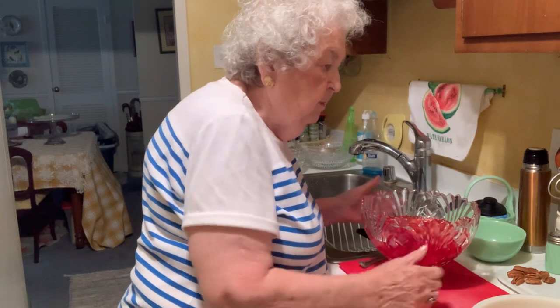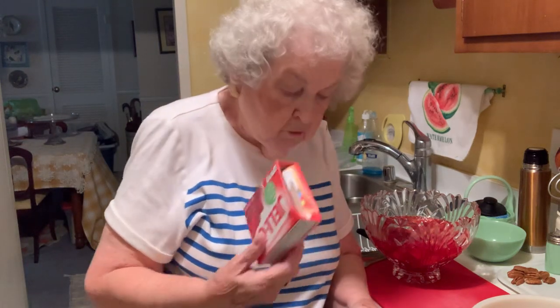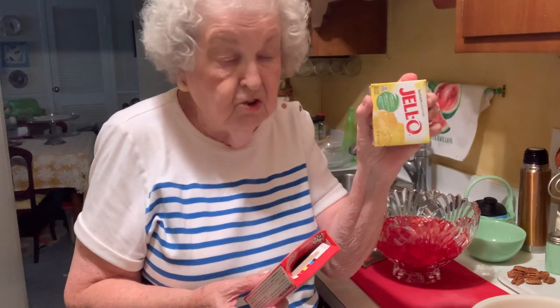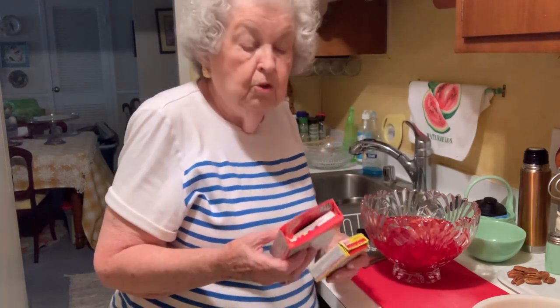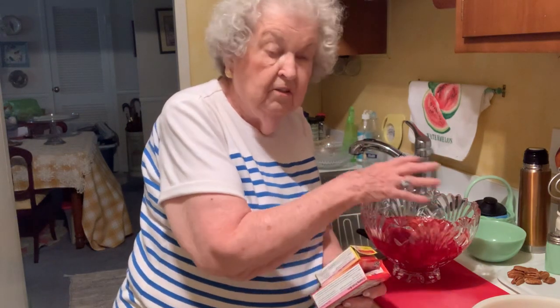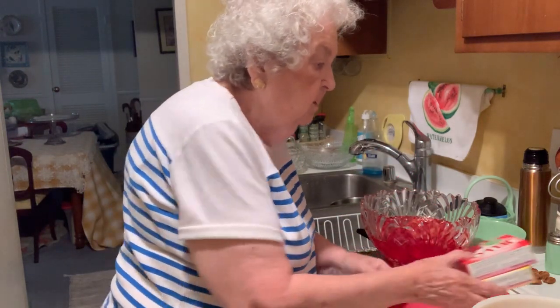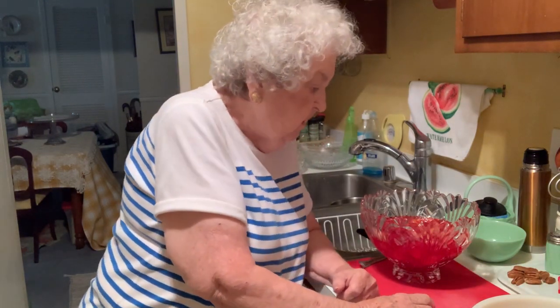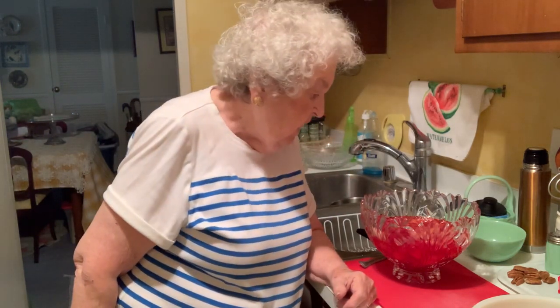This strawberry salad recipe calls for — now you need to listen to me closely — it calls for strawberry jello and lemon jello. Now ordinarily they'd be the same size, but I didn't have a large box of lemon jello, so I said it'll work anyway. You can make it with the small boxes of jello or the large boxes and not change any of the other ingredients — it works just as well. So these two things you have to have. We start with the strawberry jello first. I prepare it and let it gel a little bit in the refrigerator — get about halfway firm. And then I add strawberries.